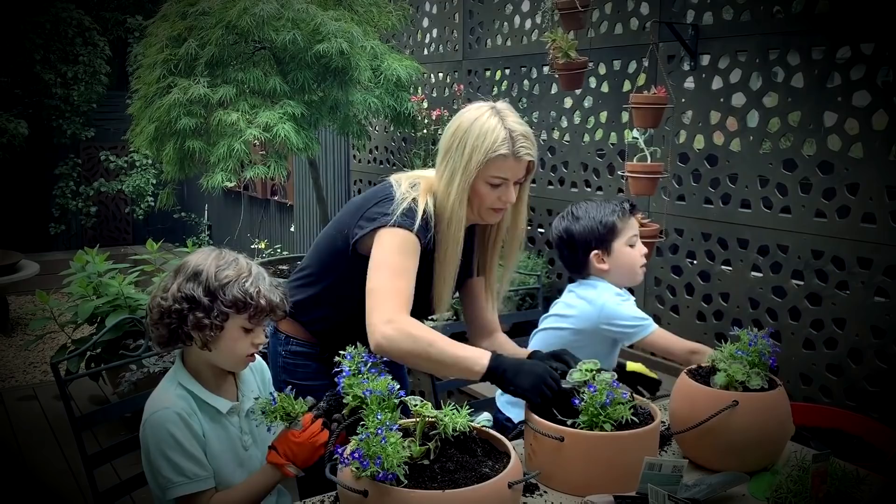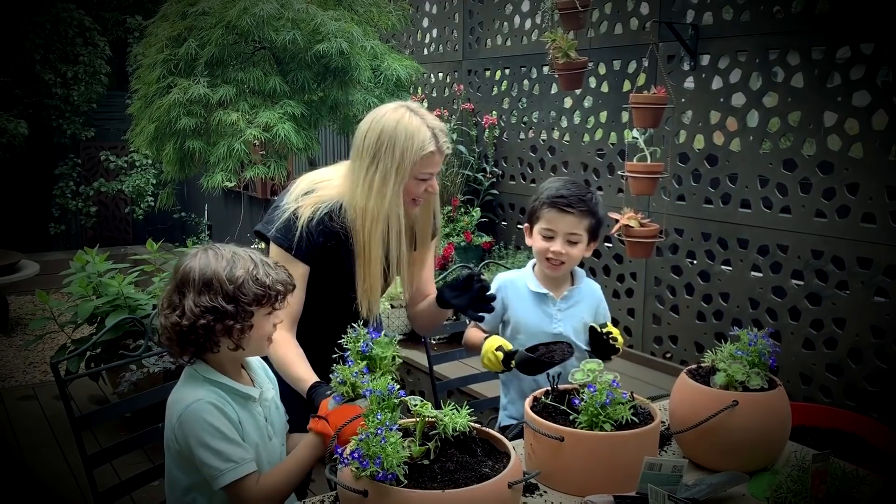I've been obsessed with gardening and plants for as long as I can remember, and it's a passion that I love sharing, particularly with my kids. I have two little boys, Nora and Marlon, and I love getting out there and getting their hands dirty.